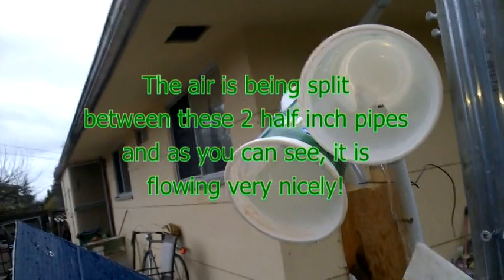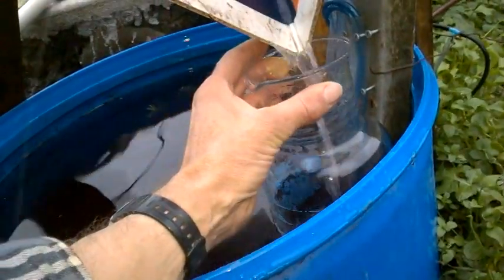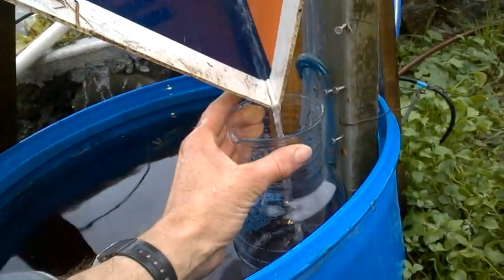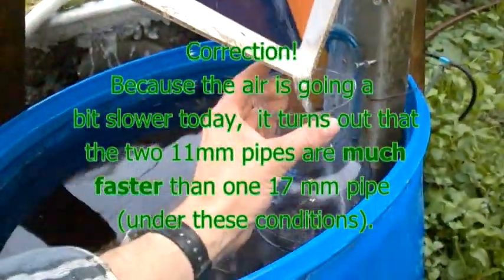I'm trying 2 pipes for 2 feet instead of 1, and this is the output I'm getting. It's not perfect, it's splashy, but it takes about 39 seconds to get a litre and a half — so it's almost exactly the same as two half-inch pipes and one 17mm one.